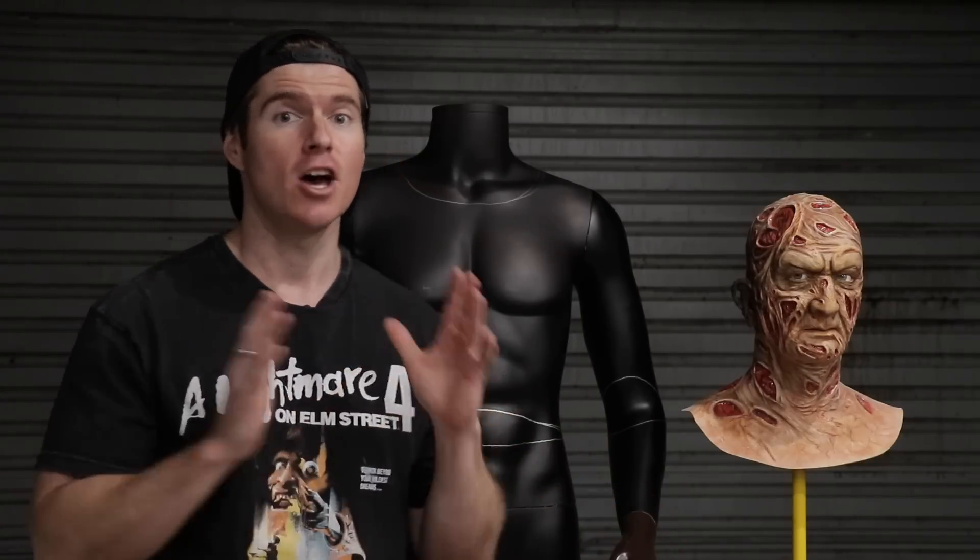If you're based in Sydney, I highly recommend checking out Reverse Garbage. It's located in Marrickville. If you're a prop builder or artist in general, you will love it. It is random crap galore at its finest and they have a lot of mannequins dirt cheap.